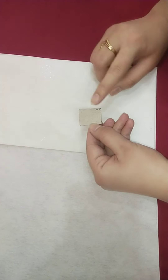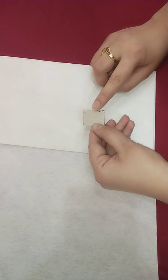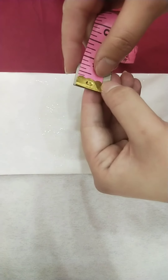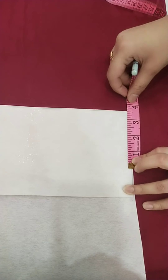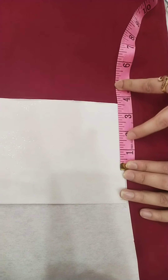First of all, I have taken a cardboard in a rectangle shape. The length is 1 inch, and the width is approximately 1.5 to 2 inches. Now the length is 3 inches.